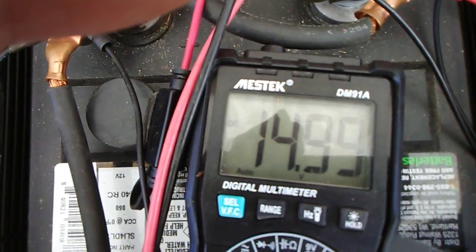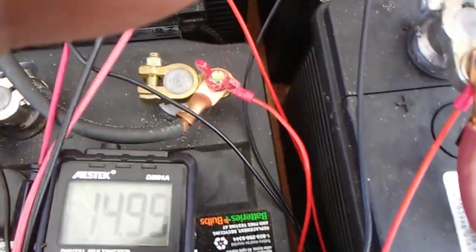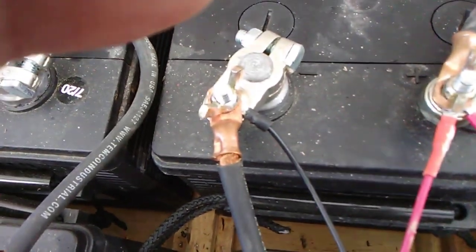That's 15.0 — because that one's weaker over there, this equalizer here is pushing more voltage into that battery because it's resisting taking charge. So it's sending the voltage somewhere else.